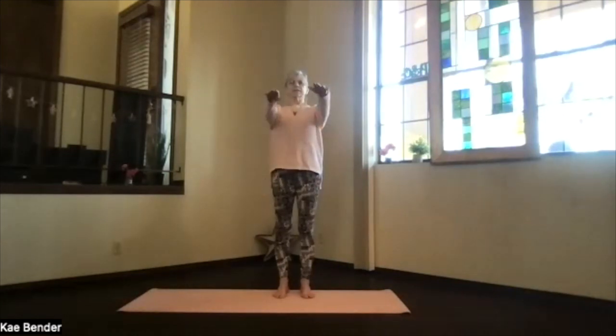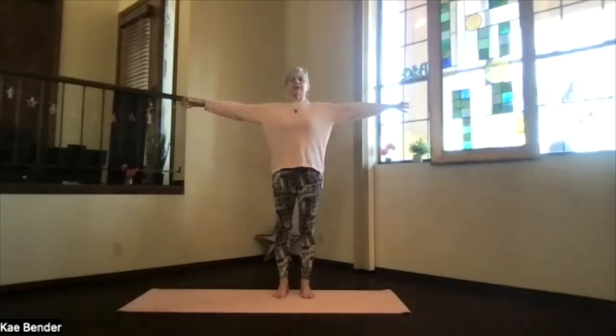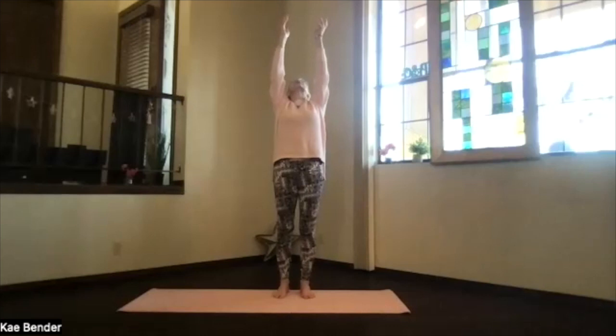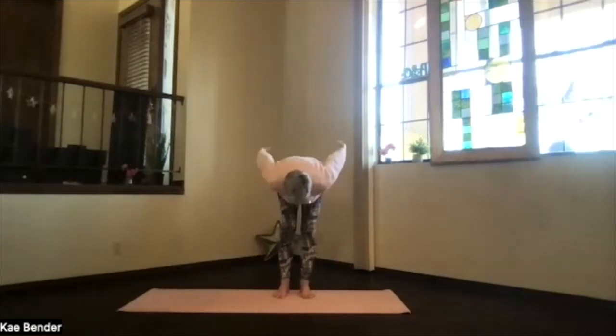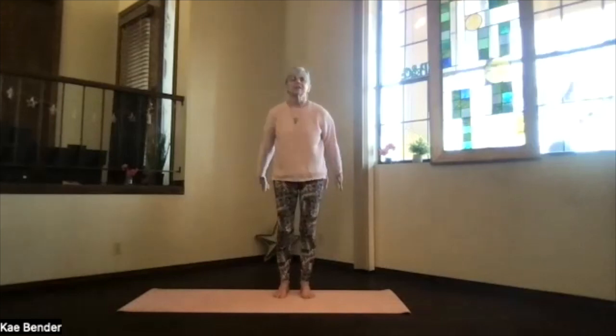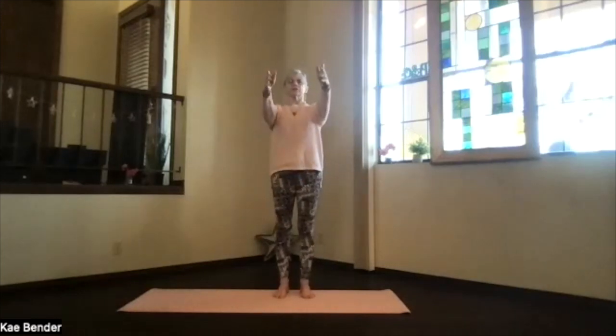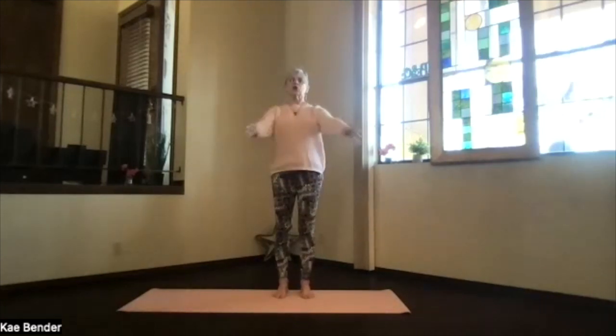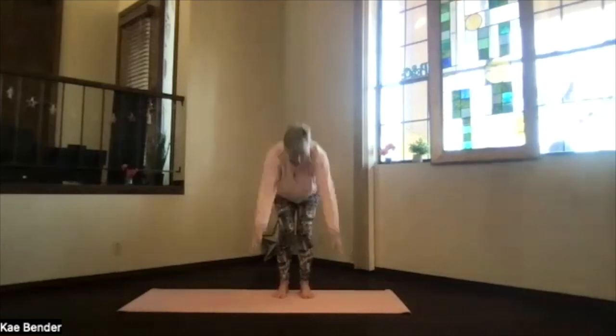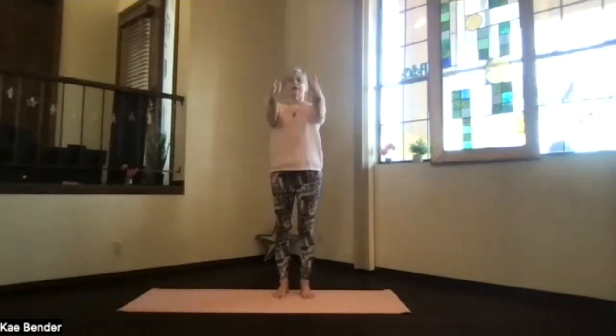Inhale to the front, bring the arms out to the side expanding your heart, inhale all the way up looking up, and then as you exhale bend your knees, swoop down and say 'ha.' So three-part inhalation — to the front, to the sides, to the top — and ha. Remember this is coordinated; it does sometimes take a while to remember which direction you're going in.